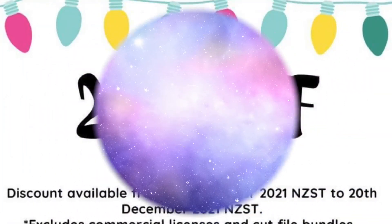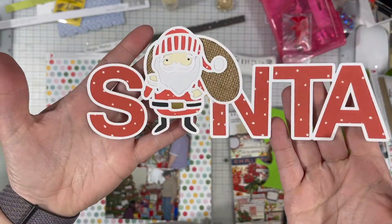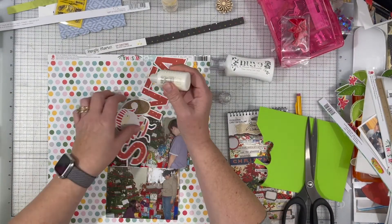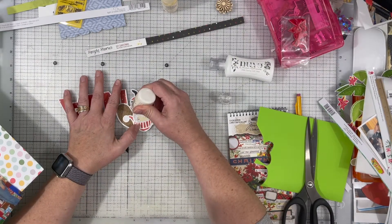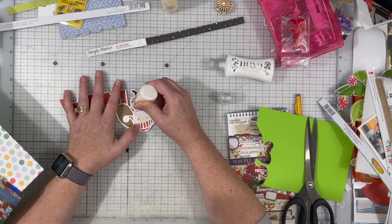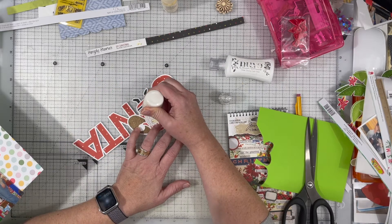Don't forget you can get 25% off in the Etsy store. The link to the Etsy shop is down below if you are interested in checking out any of the cut files that Virginia has for sale — she has so many options, you are surely to find something.